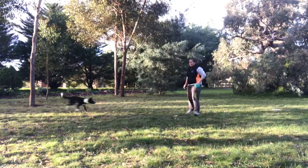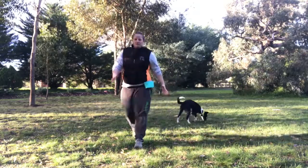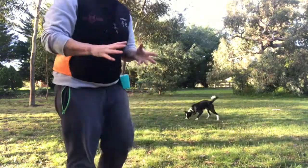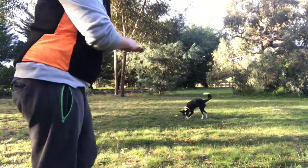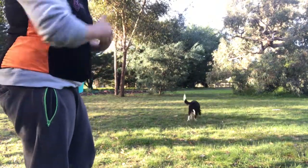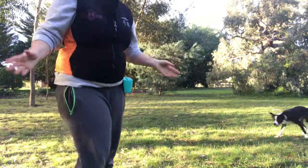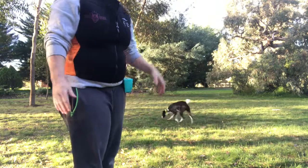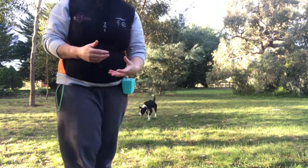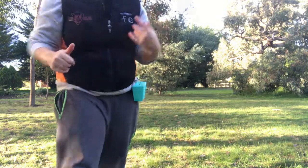Good boy. So that's chasing down a roller through the legs. I didn't have to use the verbal cue 'through' — he's visualizing the legs, and that is his cue. Closed legs mean don't come through. It's pretty simple for them to actually get that concept.